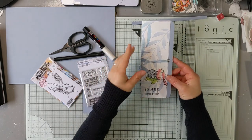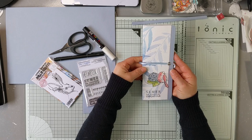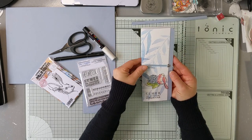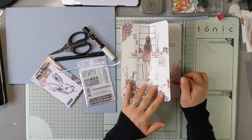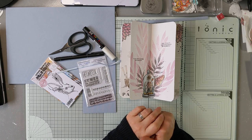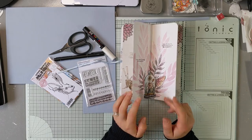J'espère que cet album vous aura plu. Vous pouvez trouver toutes les fournitures sur la boutique CareGlaze. À la fois les tampons, les papiers Alexandra Renke, et tout le matériel nécessaire à la réalisation de ce petit album. J'espère que cette vidéo vous aura plu. À très bientôt. N'hésitez pas à mettre un petit pouce si c'est le cas, à mettre en commentaire vos remarques. Si vous avez des questions, je vous répondrai avec plaisir. J'adore vous lire. N'hésitez pas aussi à vous abonner à ma chaîne. À très vite.